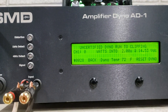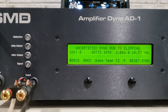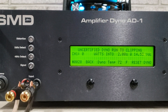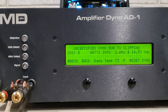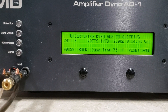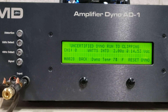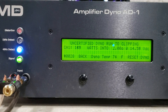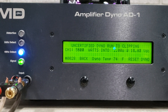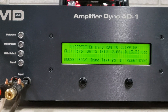2 ohm run. Just letting my power supplies do their thing. Uncertified 2 ohm run — 7,575 watts.